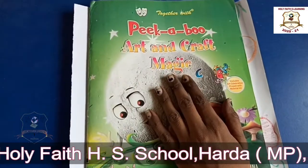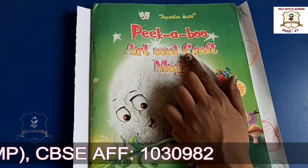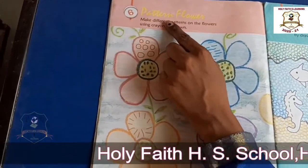Okay students, look at here. This is your craft book. Open chapter number 6. Pattern: Flowers.